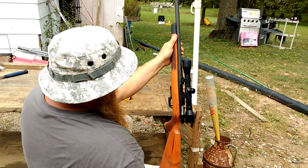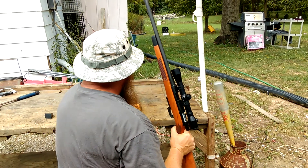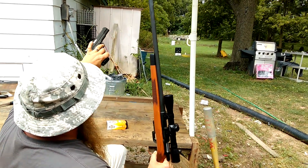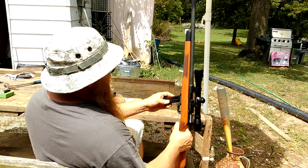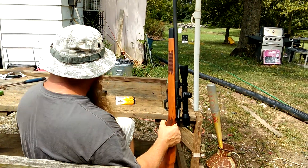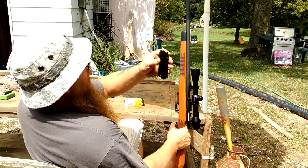Hi y'all. Talking about this Rock Island Armory rifle in .22 TCM. Here's the pistol — this is a 1911 A2. This thing holds 17 rounds. You can also convert it to a 9mm. You could put both magazines in this thing — look how dumb that looks. But here's the ammo: 40 grain jacketed hollow point.